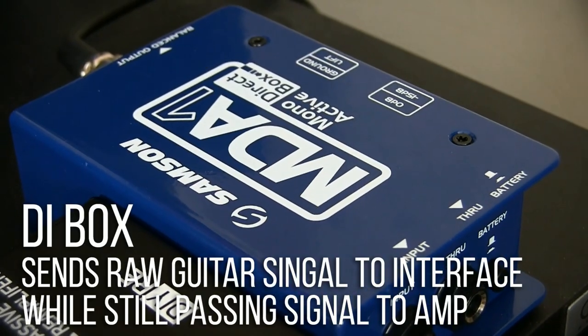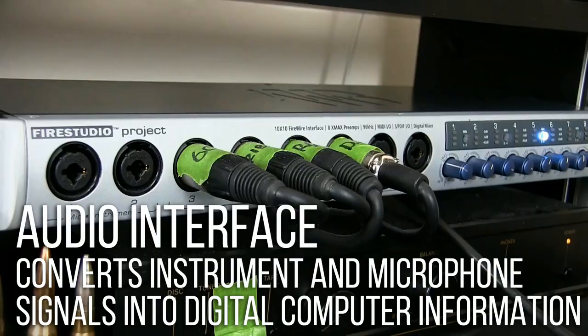By using a DI to record an insurance take, you can reamp to change a tone that isn't working in your mix, or simply to record amp sounds later at a more convenient time when you can crank things loud. The reamp box is necessary for this because it changes the impedance of the signal leaving your audio interface to something that your amp can work with.